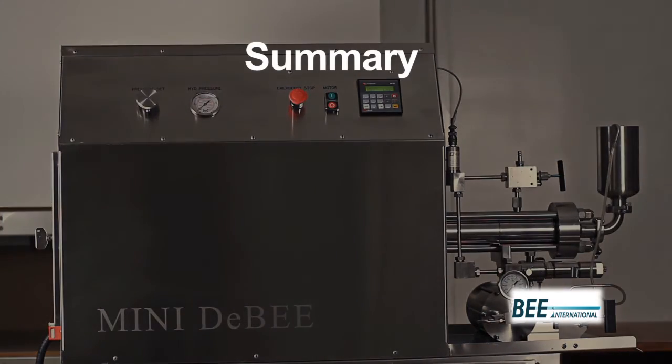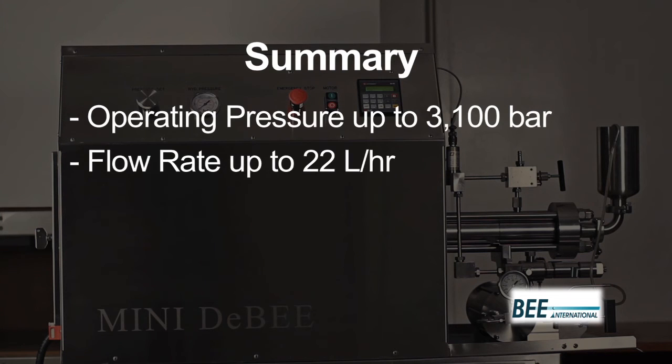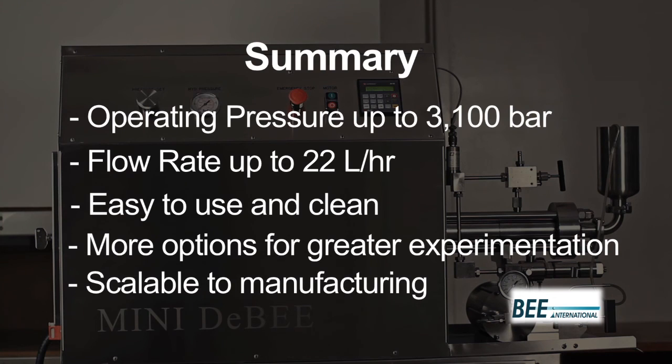In summary, the Mini2B has an operating pressure up to 3,100 bar, a flow rate up to 22 liters per hour, is easy to use and clean, has more options for greater experimentation, and is scalable to manufacturing.